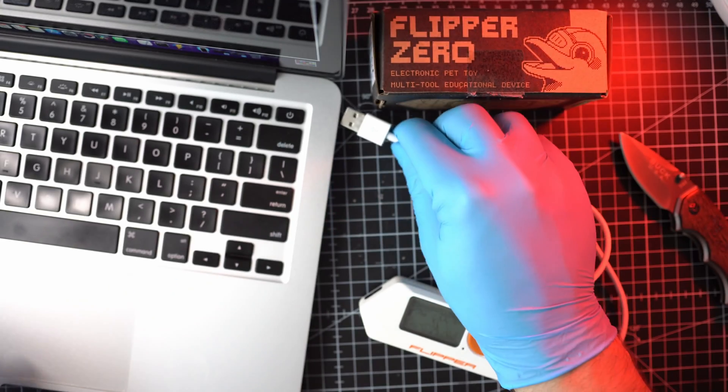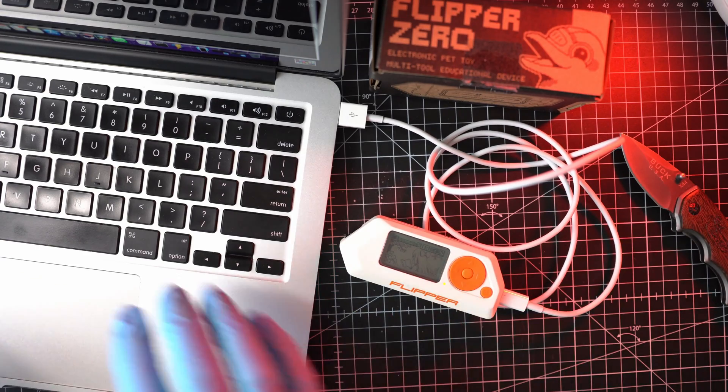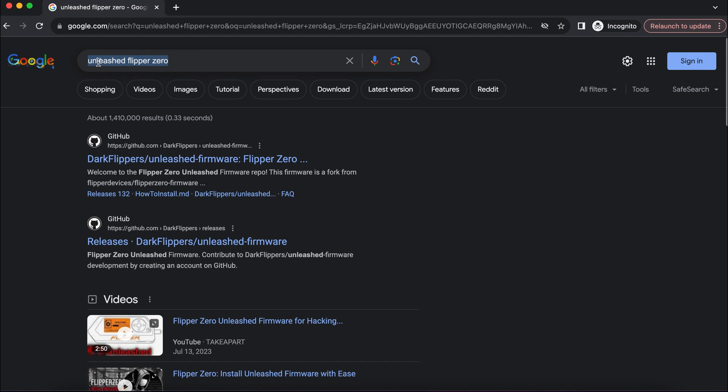Connect a USB-C cable to the Flipper Zero and the other end to your computing device. I recommend using the Chrome browser for this procedure.